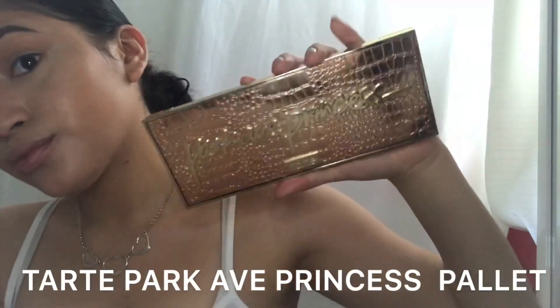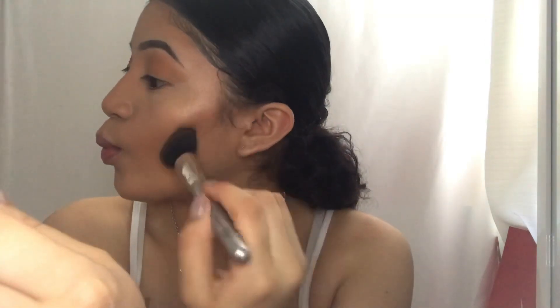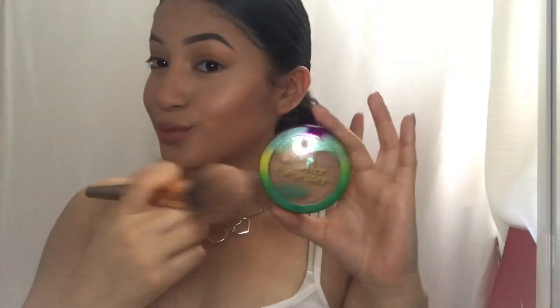I blend the cream contour out with a beauty blender. Now using my go-to powder palette, I go ahead and snatch those cheekbones, my forehead, and that double chin. I press the powder underneath my eyes and skin as well.